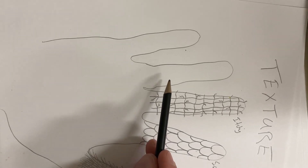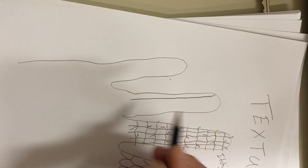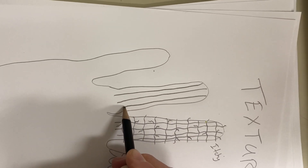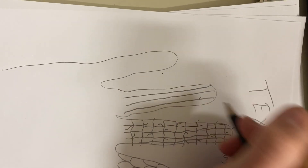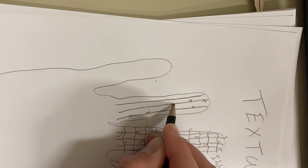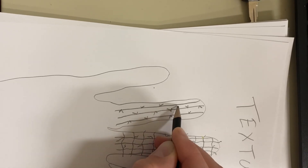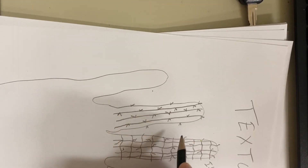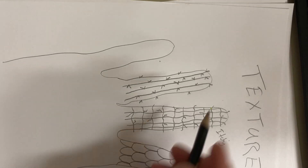Let's do one like a cactus — a prickly texture. For this one, we'll keep our lines pretty straight from top to bottom. Those are the vertical lines we talked about. And now to make our prickly pieces, we're going to make little V's right on our line. You can put them wherever you want. I don't even want to touch that. Ouch — just like a cactus. Prickly.